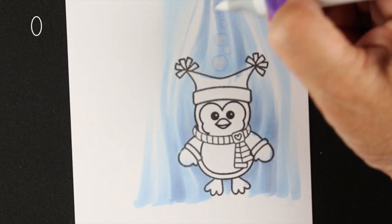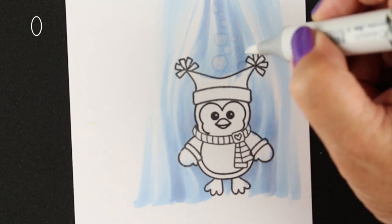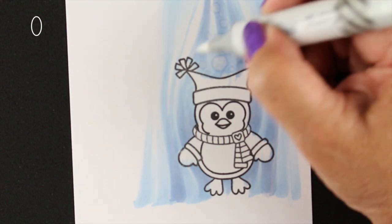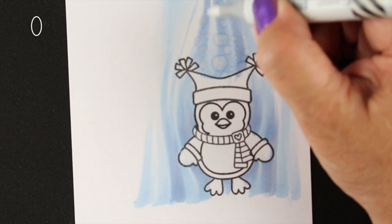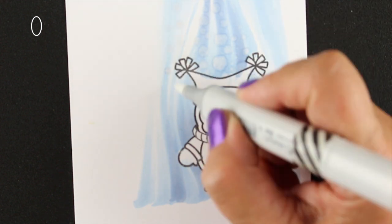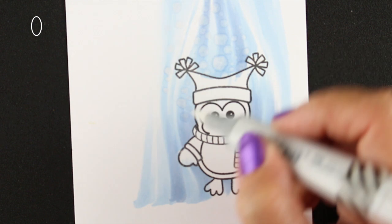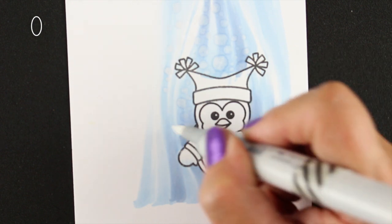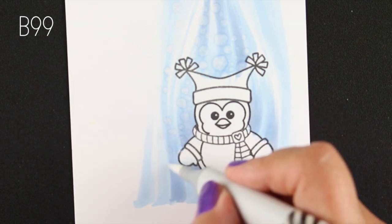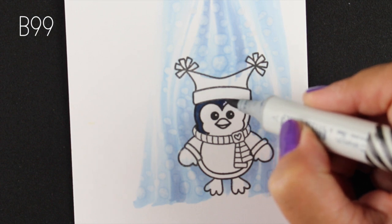I'm using my zero marker to make the snow, and for this you want a zero marker that's juicy — lots of fresh colorless blender in it — because it makes little puddles around the dots. The way the colorless blender works, it makes the dot but pushes the color away from itself, giving it a little halo around it, which looks really cute on light colors like this because it ends up looking like little snowballs coming from the sky.